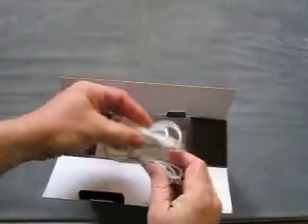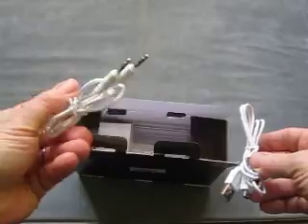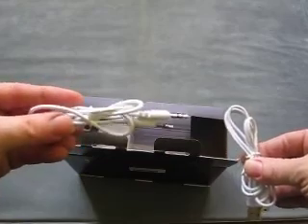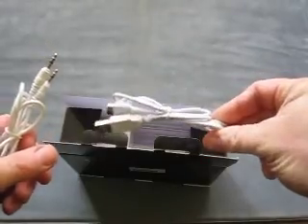Opening up the box, we've got two cables here. First we've got the auxiliary stereo cable for connecting to anything that's got a headphone socket or a line-out. And here we've got the USB cable for charging them.